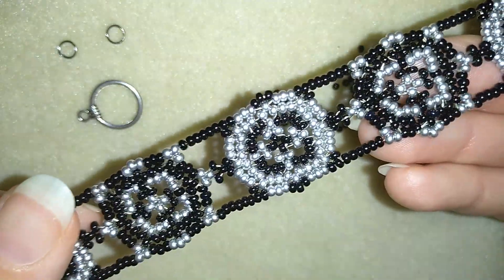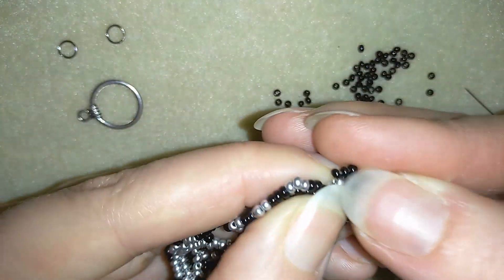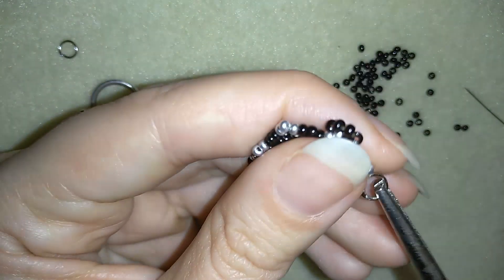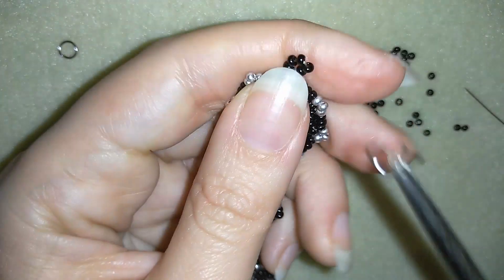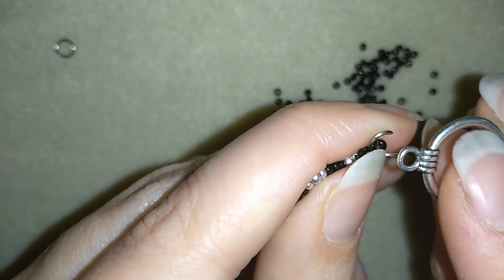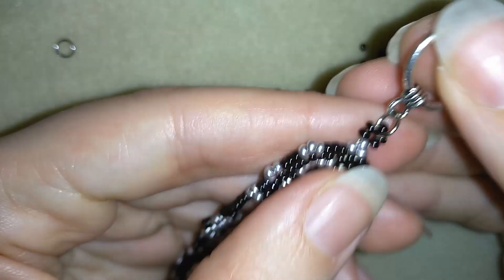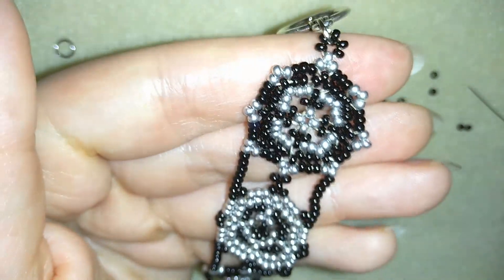This is my bracelet. Now I'm going to show you how to attach your clasp. I take one of my jump rings, open it, put it here, and take part of my toggle clasp. Then I squeeze back my jump ring. I repeat this from the other side of my bracelet and I'm ready.